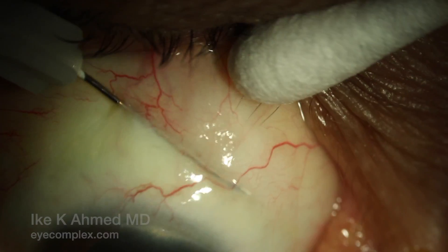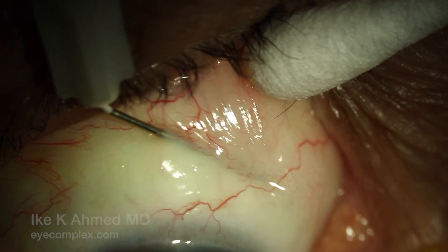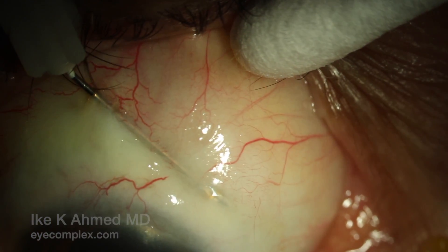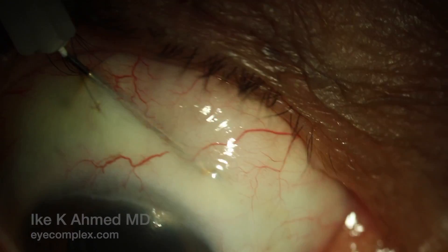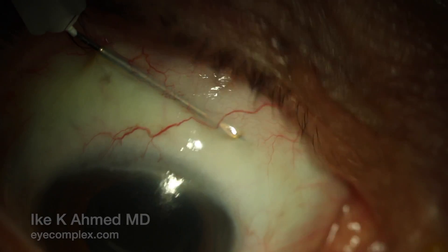The needle bevel is placed under the implant carefully and slid under the implant, and then the needle is swept toward the fornix. The slide and sweep technique is used to cut fibrotic tissue around the implant.